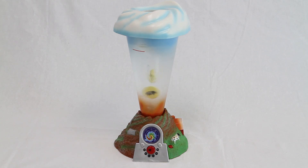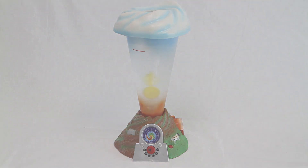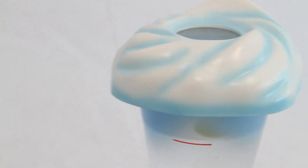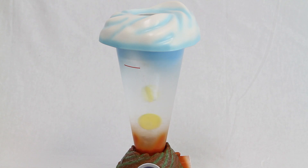Watch a liquid tornado form right before your eyes with the Tornado Maker. Create your own spinning, twirling, whirling tornado by filling the chamber with water and turning the speed control.